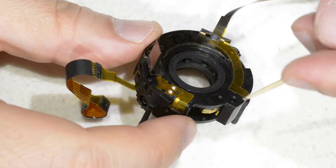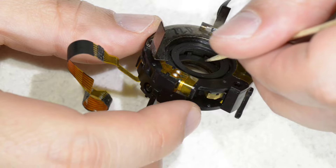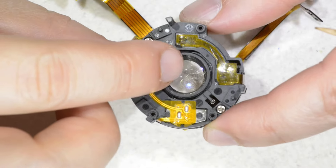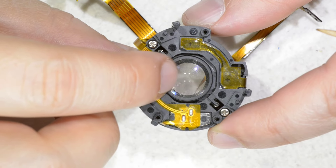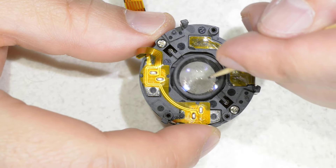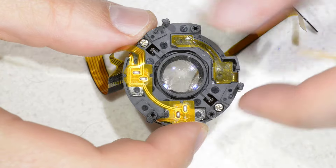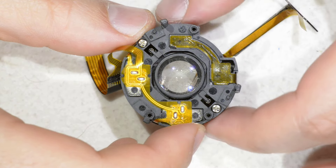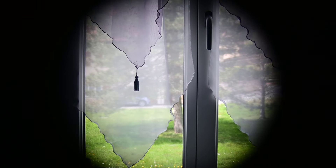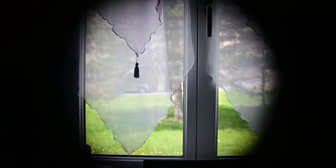When you activate the vibration reduction function in your lens, this actuator is going to move from this position to this position. What happens is the teeth and the grooves are going to be aligned, and now this element here is really free to move. As you can see, I put this in front of the camera and record it through — this is the kind of movement that happens when I move it manually.